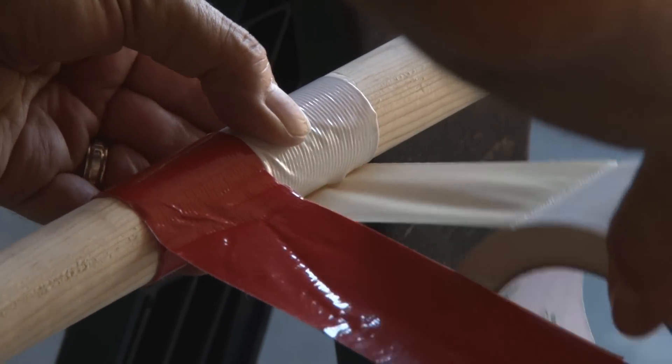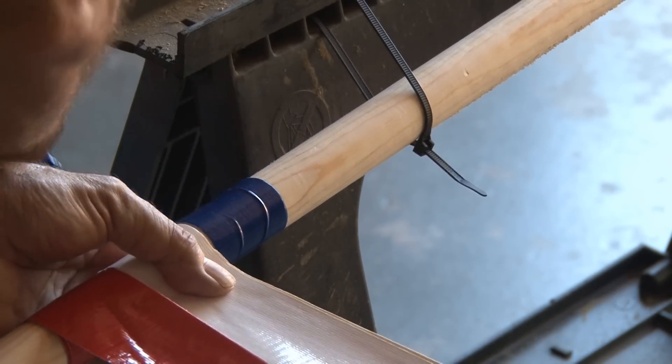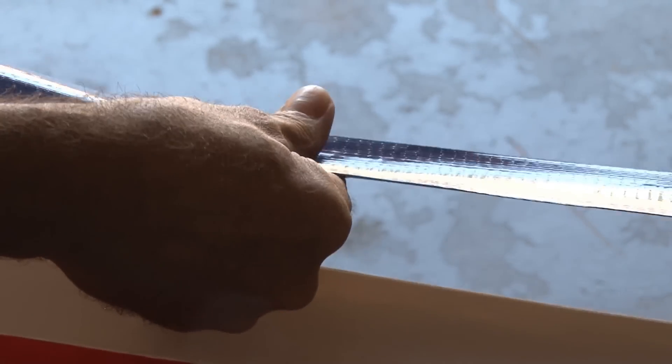Now it's time to do the rest of the straps all the way down the dowel. Repeat this process and take your time for a good job. When you're done, you've got your initial main straps on your hammock.